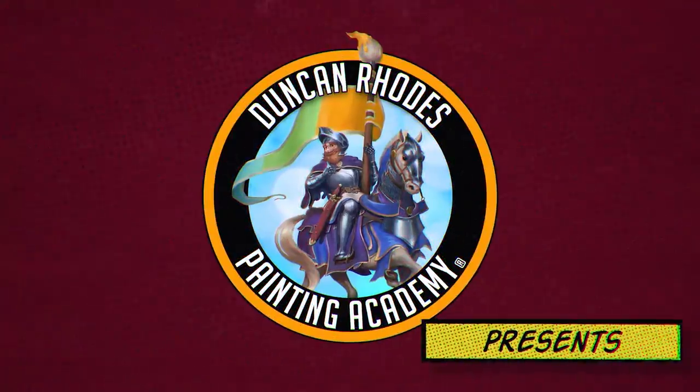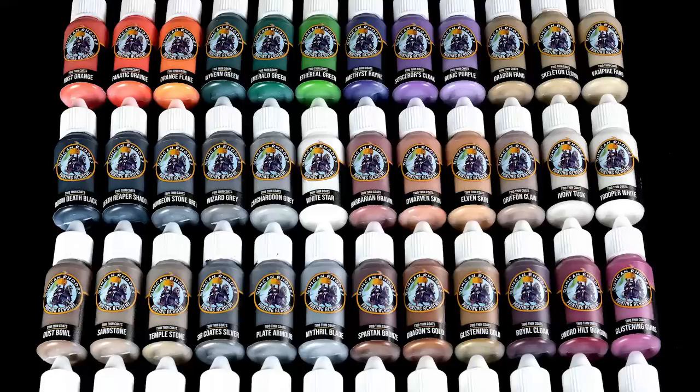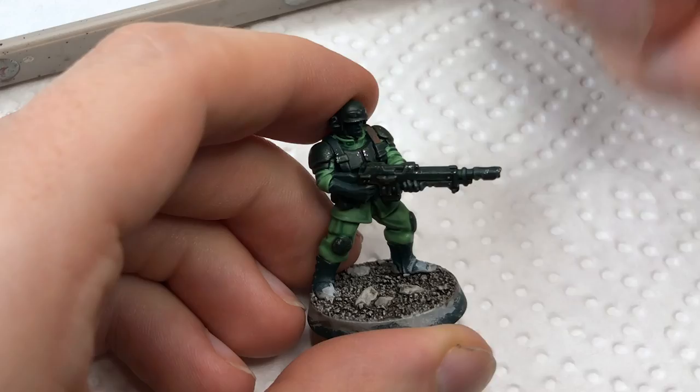Duncan Rhodes two thin coats paints. What started as a meme has now become a fully-fledged 60 colors paint range thanks to Kickstarter and the power of the internet. But do we really need yet another paint range? Can Duncan reinvent the wheel or are his paints just a cash grab to exploit his popularity? I'm Starley from Tale of Painters and this is my in-depth review of all 62 thin coats paints.